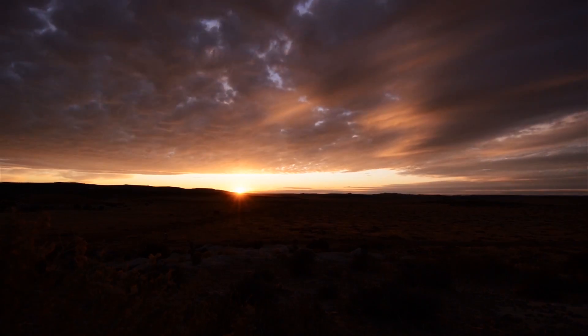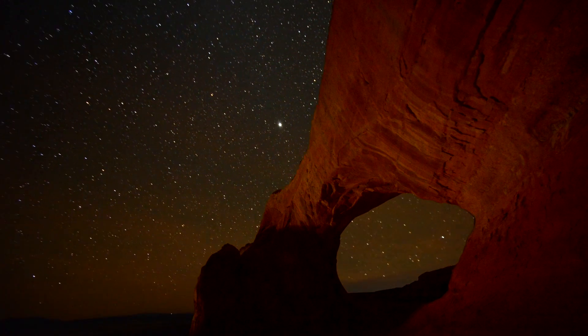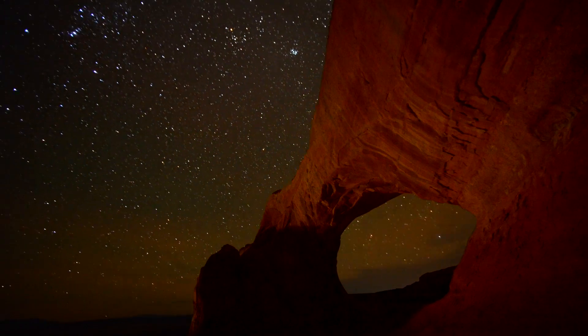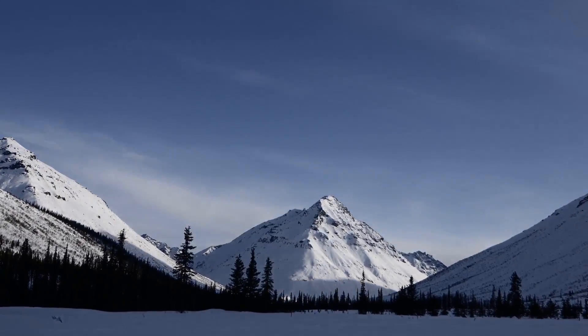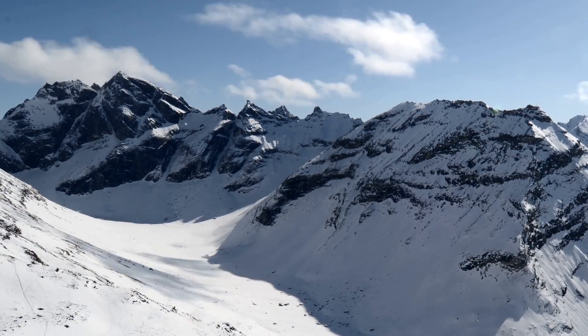You can use time-lapses to show anything from sunrises to sunsets, star trails in the sky, clouds moving across the sky. You can even do really radical things like show the changing of seasons. What I'm going to do today is provide the fundamentals of how to do that with your Nikon D800 camera.